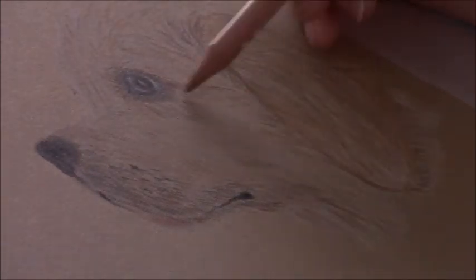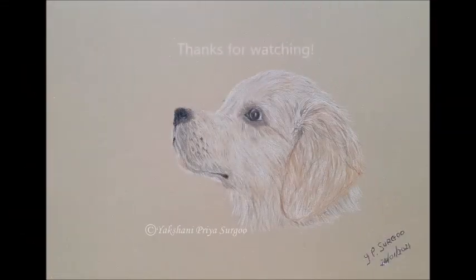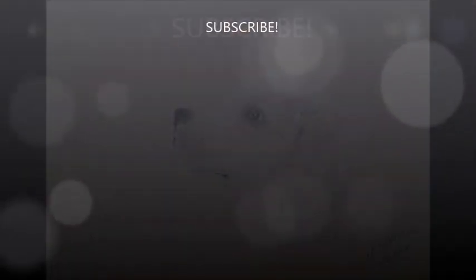So I guess that's it for this video. Thank you so much for watching. If you've enjoyed this video don't forget to like and share. If you have any questions comment below and don't forget to subscribe. Till the next one, bye!